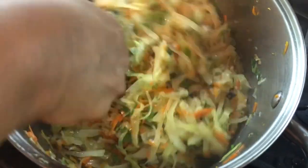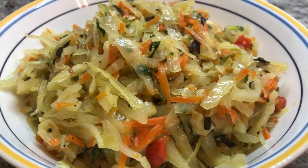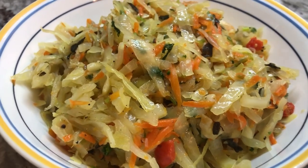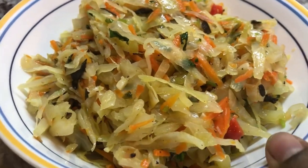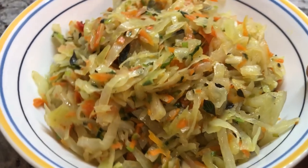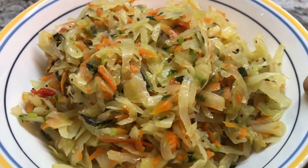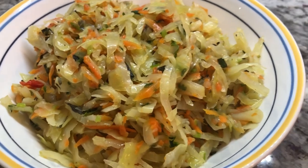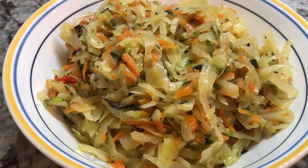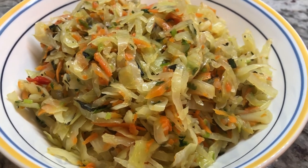We're going to go in with our cilantro and mix this in. Our cabbage and carrot is done — a beautiful looking vegetarian dish. Here is my delicious cabbage and carrot, vegetarian style. Look how beautiful this looks. This is amazing for our vegetarian friends and even non-vegetarians. You can also add some meat or any of your favorite seafood to this dish. Let's plate up.